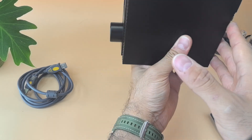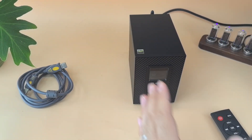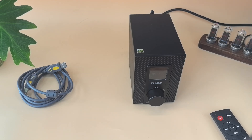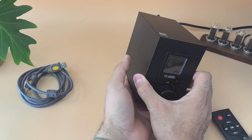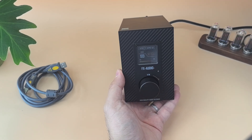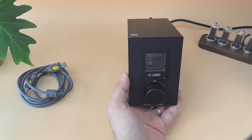I've tested the Bluetooth. It uses the QCC5125, which is the latest or previous-latest generation Qualcomm Bluetooth chip — it is very good. With the antenna connected there are no disconnections at all. Without the antenna there are some disconnections, but with the antenna the quality is very good with no stuttering.